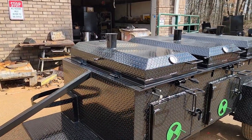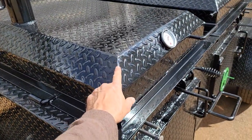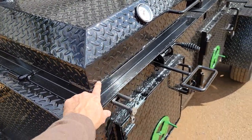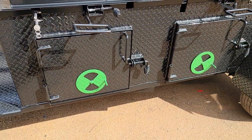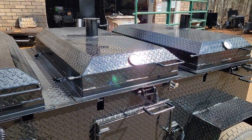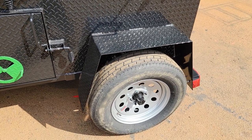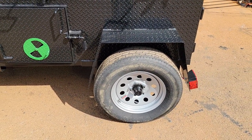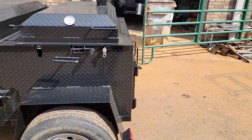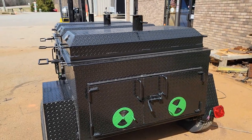Look at the paint job, the welds smoothed out, full welds, a little accent if you want on the vents — that's an option. Full-size 15-inch highway tires, double door on the rear.